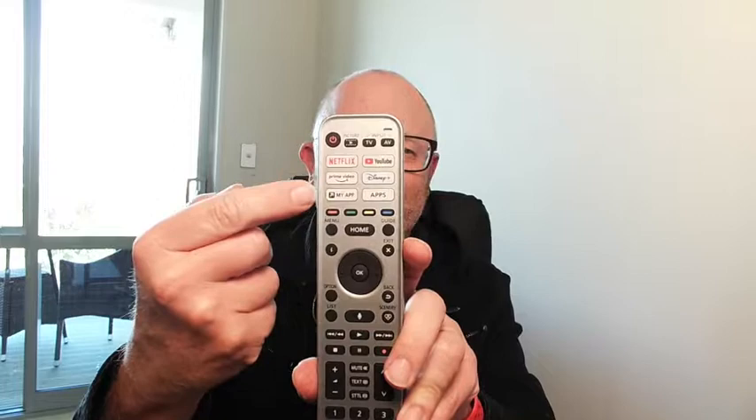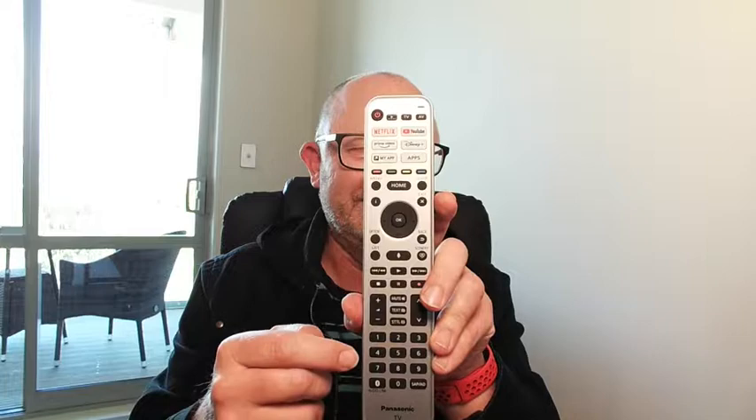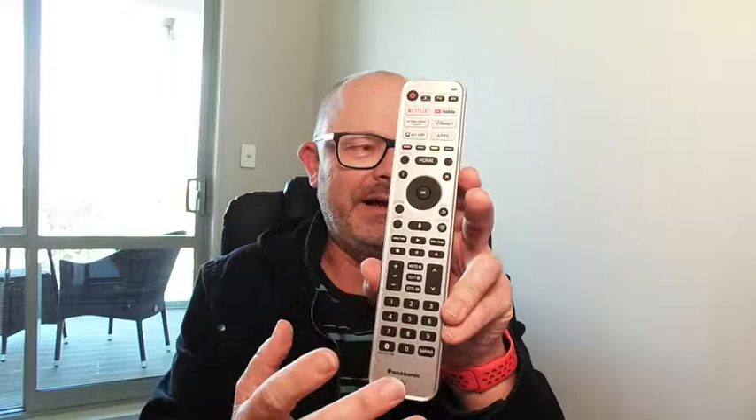There's more favourite shortcut buttons on there than you'll find on any other remote. You've got these classic Panasonic red, green, yellow, blue buttons, just like the old days. Dedicated volume, channel, play, pause controls, number buttons — they're all on there. It's huge.